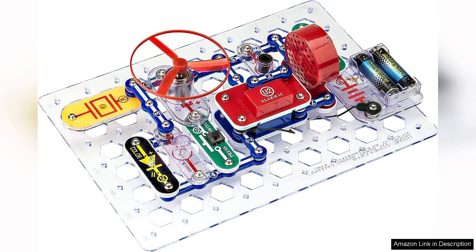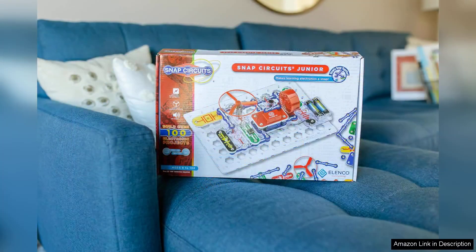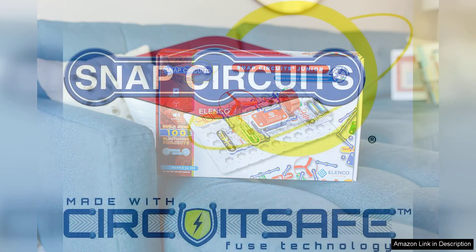In terms of educational value, Snap Circuits Junior excels at promoting STEM skills. As users experiment with different configurations, they develop critical thinking and problem-solving abilities. The thrill of seeing their creations come to life is a powerful motivator, encouraging further exploration and experimentation.